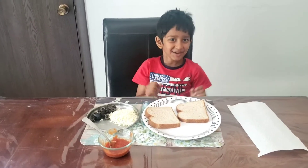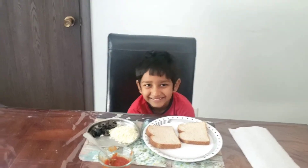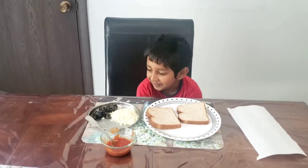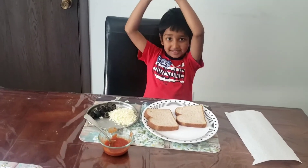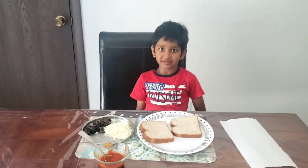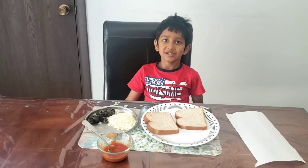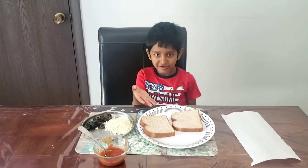Bread pizza? Yeah, bread pizza! Okay, so I will tell you the steps and what you need. First, tell us what you need for the bread pizza. That's easy — the main ingredient obviously is bread.